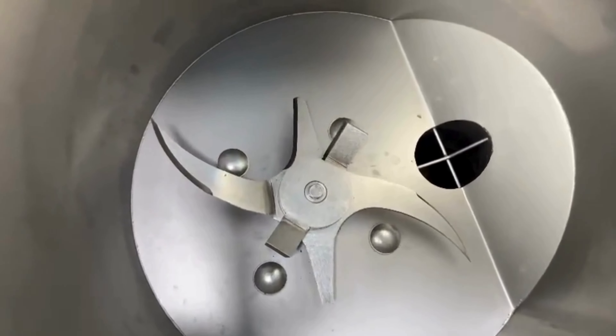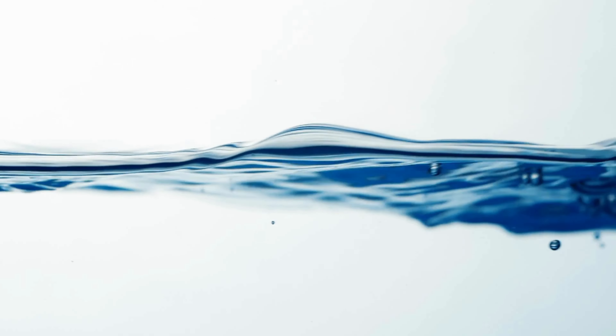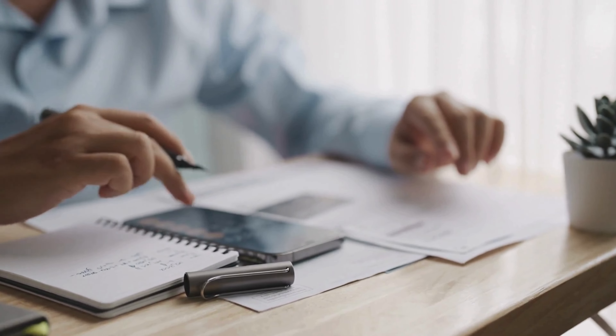The machine's powerful motor and sharp blades make quick work of shredding human waste. It operates with limited clean water, reducing utility costs and increasing energy efficiency.